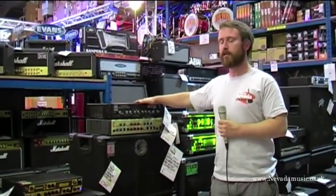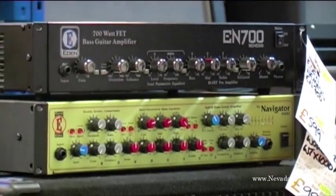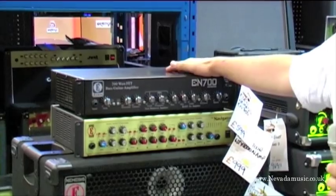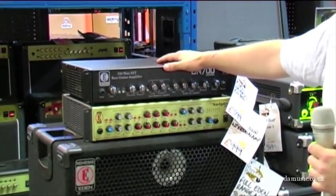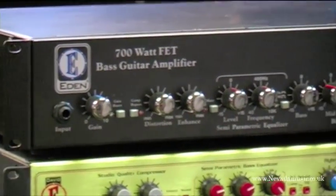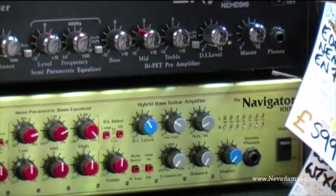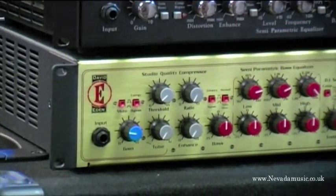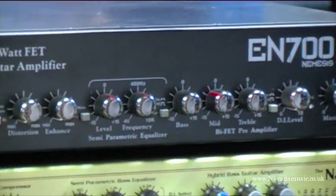Starting off with the Eden series, we've got the Eden Nemesis and also the World Tour series. The Nemesis stuff is entry level for Eden, but by no means entry level sound. It's quite geared to rock players, with simplicity in mind. We've got the EN 700, which is 700 watts at 2 ohms, and we also do the EN 400, which is 400 watts at 4 ohms. So something there that covers a lot of players' needs. Quite simple, 3-band EQ, with a few extras like a limiter built in as well.